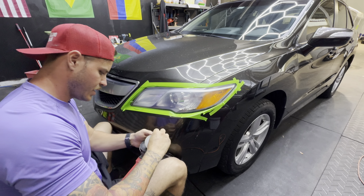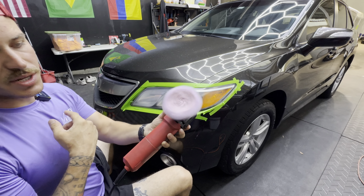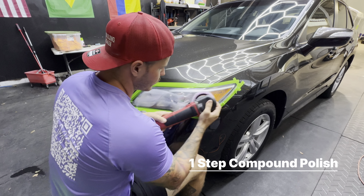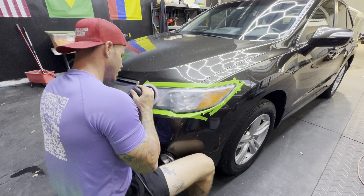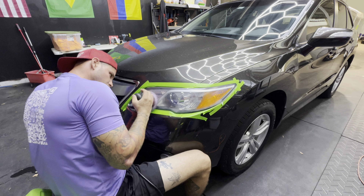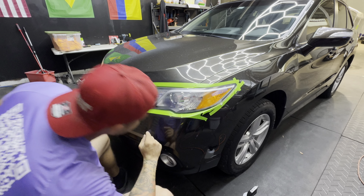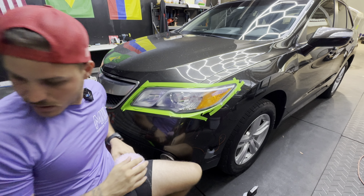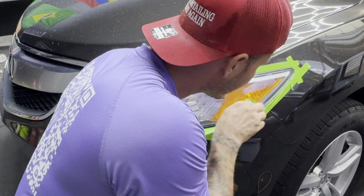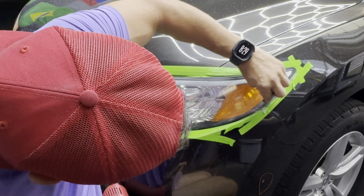Now remove your backing plate and disc. I like to use my three-inch wool pad — put about three dabs of step one compound, spread it across the area, set speed to five, and send it. Looking close, I can see this one area wasn't quite touched by the wet sand, so I'm going to grab the 3K and sand that little piece that the DA didn't fully hit.